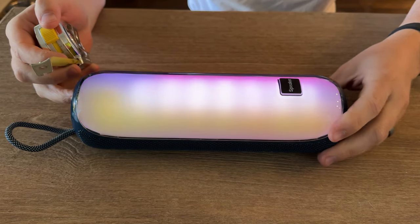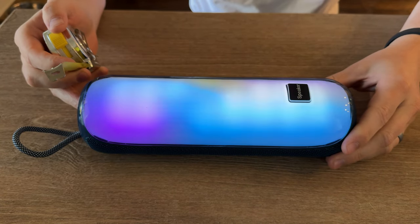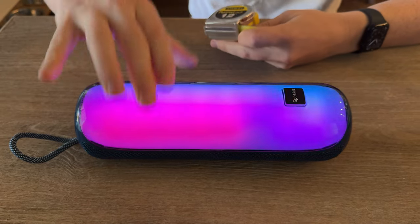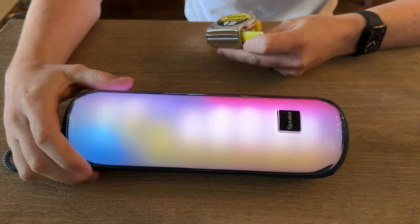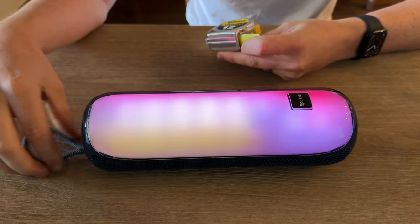This speaker is a great outdoor Bluetooth speaker. It also has an FM radio option, 12 hours of playtime, and you can connect two of these together to have two speakers.